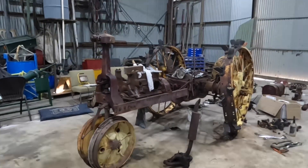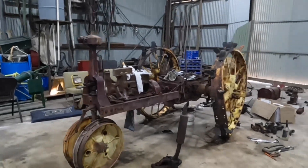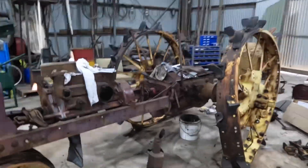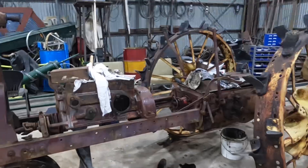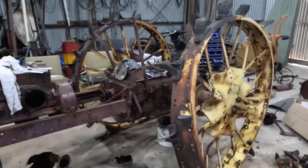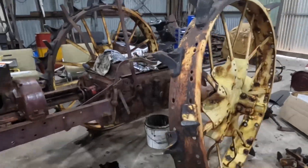Hi everyone, welcome back. Today we're back working on our little Farmoor F14 project and we've made some really good progress with it this week. We've started cleaning up the engine block and we've also started working on the rear wheel. We're going to take that off to straighten it out next week, I hope.